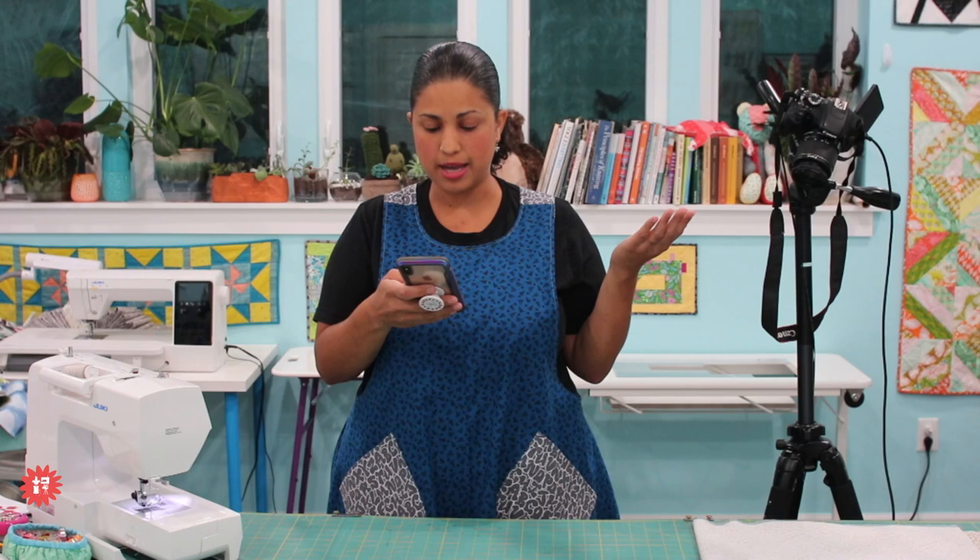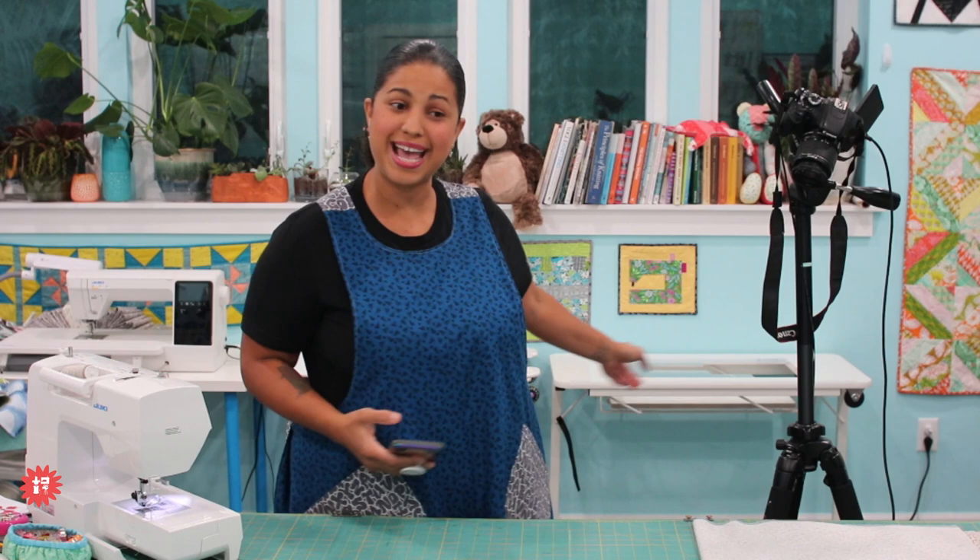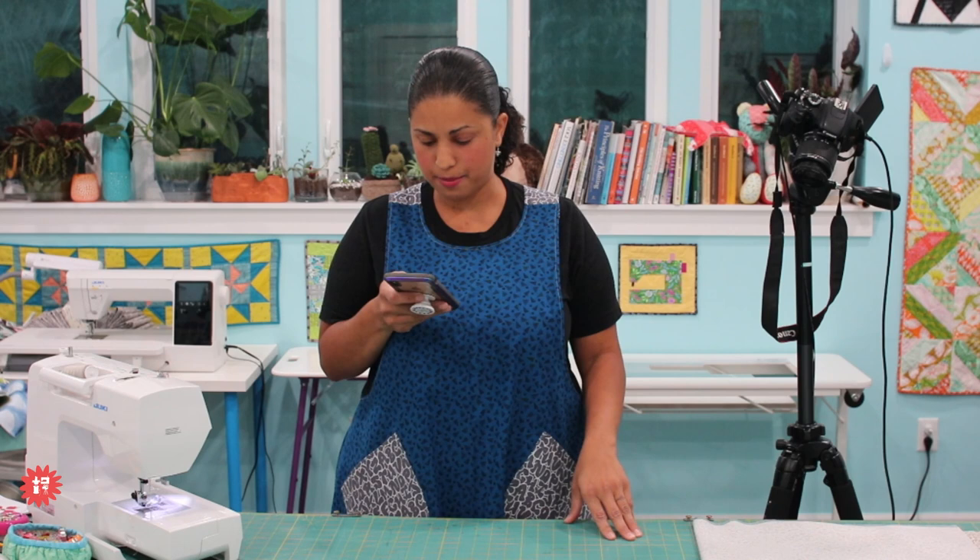Some of you have mentioned I'm missing two machines back here — I am, because they were being serviced. They're ready to pick up, but where I buy and service my machines is two hours away from me and I just haven't had a chance to go down there yet. They have been serviced and I'll have them back here soon.